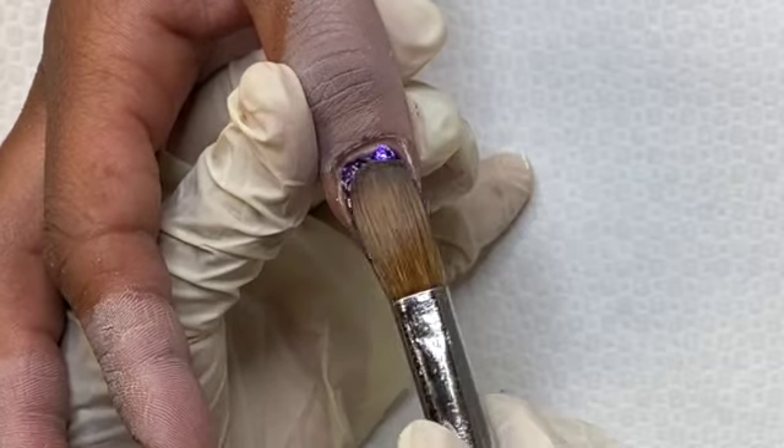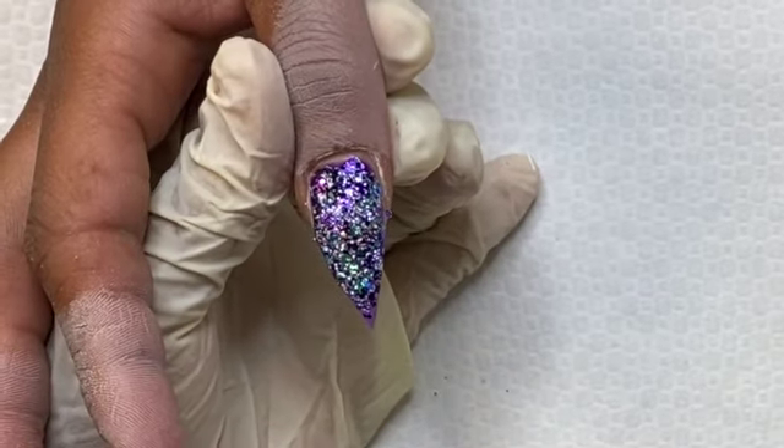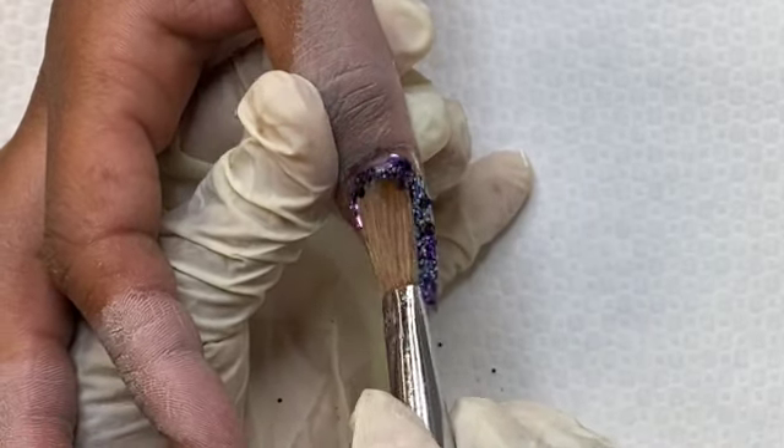This is going to give you better clarity of the glitter — you're not going to see it mixed in with the clear. I always do my glitters like that. If I'm using raw glitters, in my opinion it really helps with the clarity of the nail.